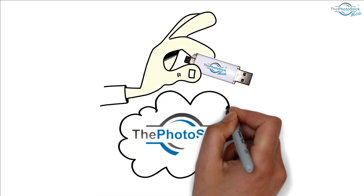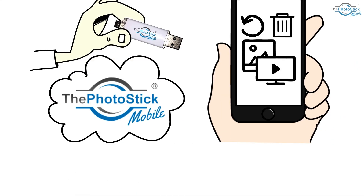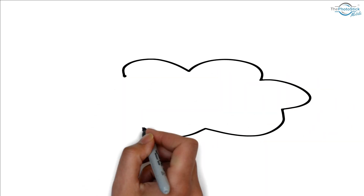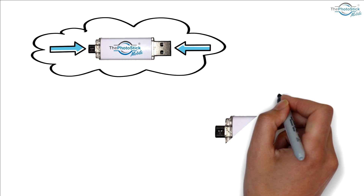The PhotoStick Mobile is the easy way to back up and remove the photos and videos on your phone. With the PhotoStick Mobile you can free up space on your phone and never miss that shot again. The PhotoStick Mobile is a USB stick with a plug on each end. One end plugs into your phone.